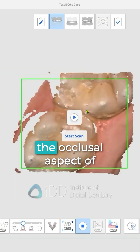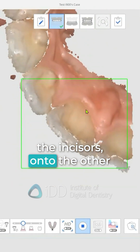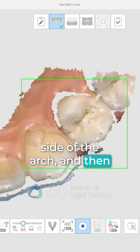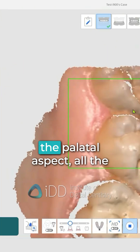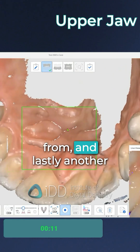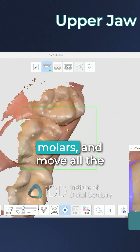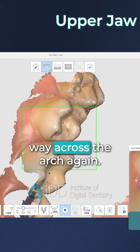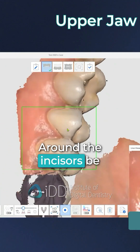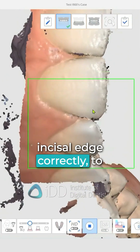We start with the maxillary arch on the occlusal aspect of the molars, moving across the incisors onto the other side of the arch. Then we rotate the scanner to scan the palatal aspect all the way to the side we started from, and lastly another rotation to scan the buccal aspect of the molars, moving all the way across the arch again around the incisors. Be extra careful to capture the incisal edge correctly.